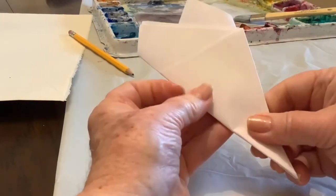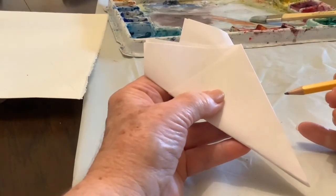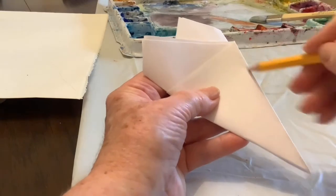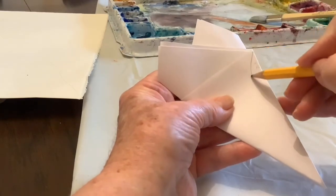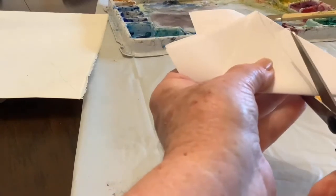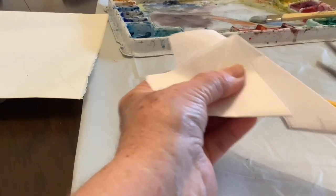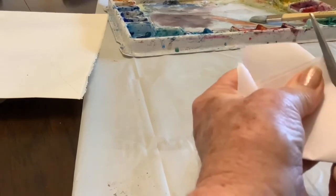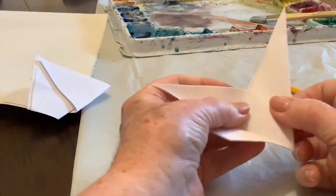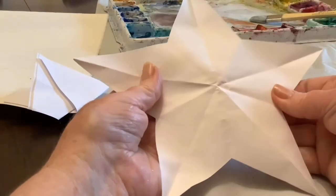Now I'm going to flip it back over to where we started on this side, and we're going to make a cut. It depends on how fat you want your star to be, but you want to go from this side however big you want it to be and make a cut about like that. The farther down on this side, the skinnier the legs of your star are going to be. Now just open your star up — and there you have it.